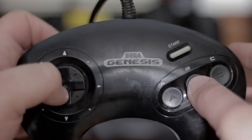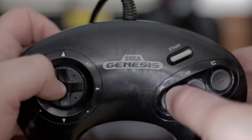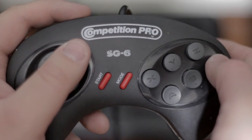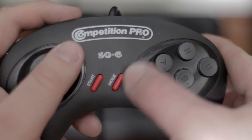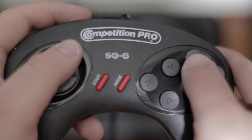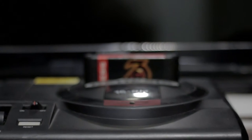The two controllers: there's one regular Genesis controller which you're looking at right now and it works pretty well. The other one is the Competition Pro SG6 controller, which has six buttons as you can see here. This one's actually pretty good — the button response is nice, and it has a turbo mode, which is useful, though not really for me since I suck at Mortal Kombat.